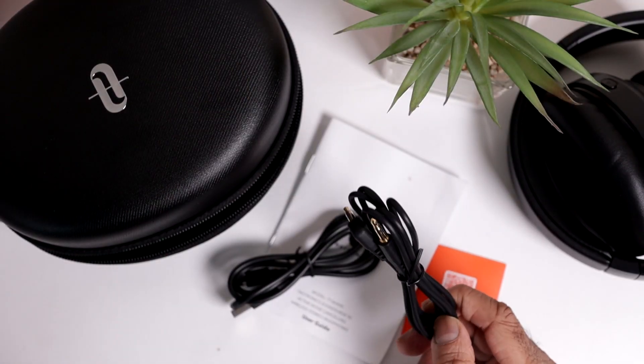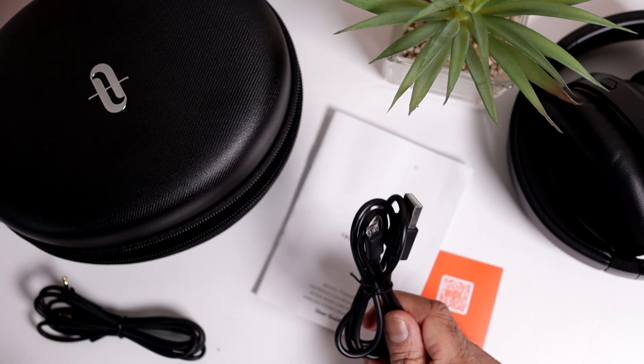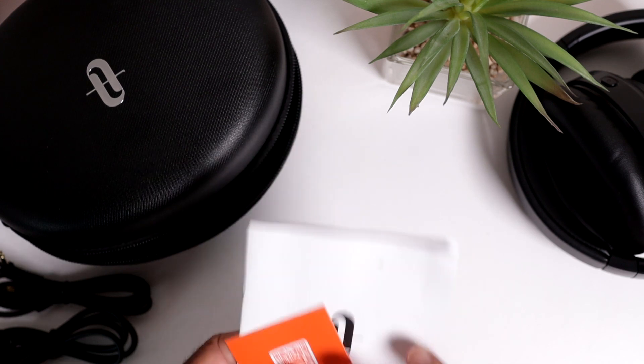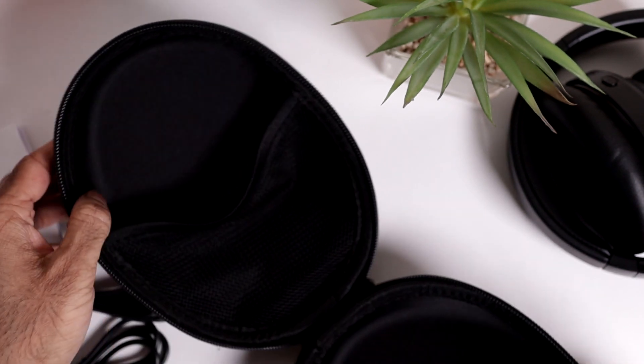Inside the box, you get a 3.5mm cable should you wish to listen to them wired. You get a micro USB cable — in 2020 it really should have been a Type-C. You get some paperwork and a shell case to carry them in. It's got a pocket in there; that's where the wires and the paperwork go.